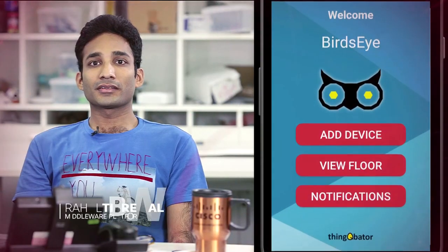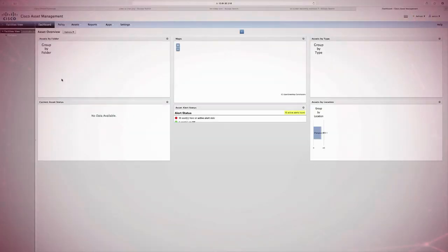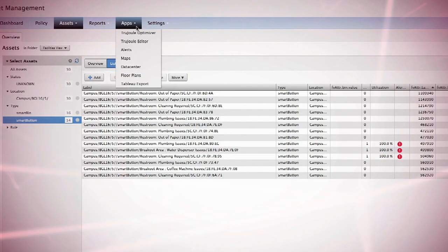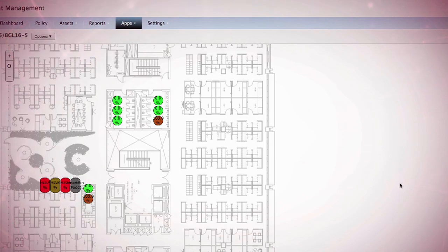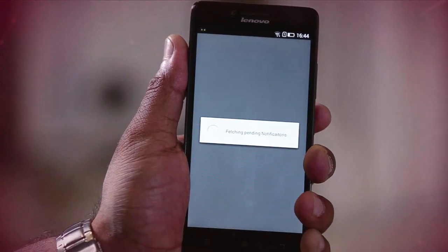The BirdEye pilot is a great story about Cisco platforms working better together. The IoT platform, which is the Cisco Asset Manager, is where everything comes together — the metadata for the devices, the locations, and the floor plan is created and managed here. We've also done a lot of custom development using programmatic interfaces to ensure that all of these platforms work together to deliver on a use case.